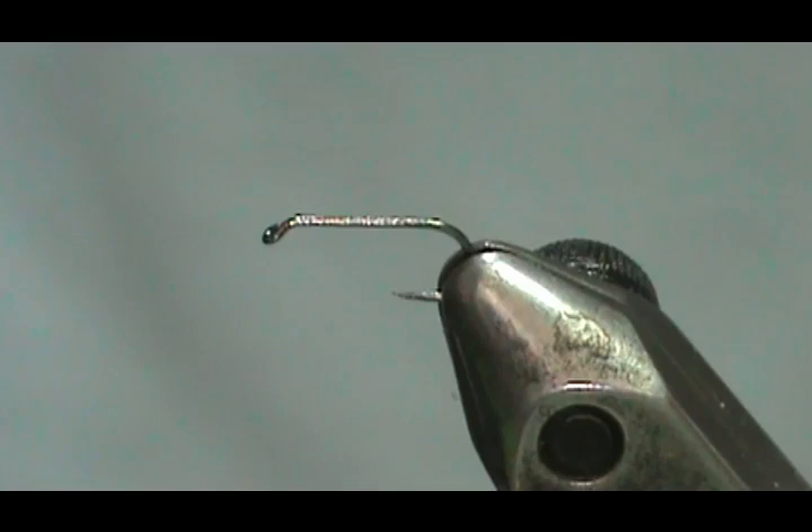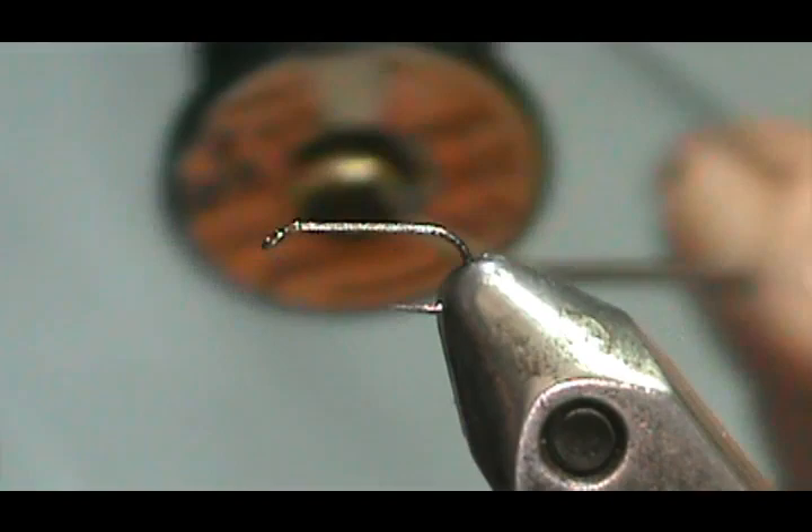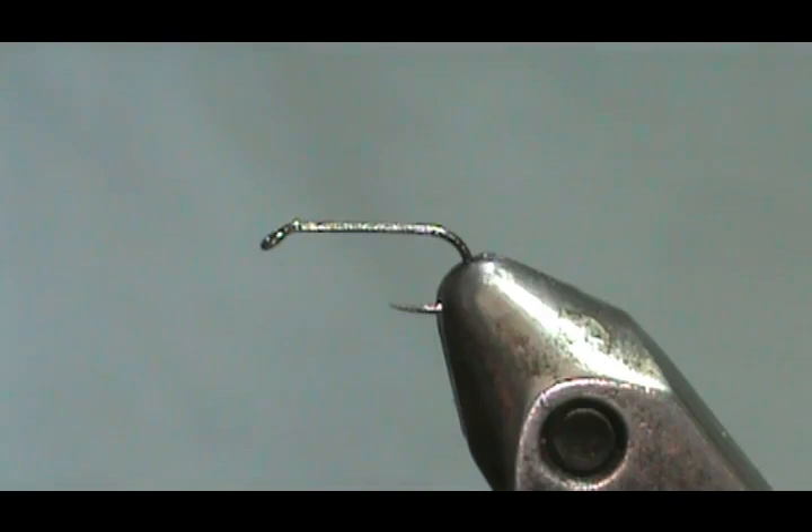I tied one and I really like the looks of this. The hook I have in the vise is a size 16 — a Lively Leg size 16 standard length hook, and it's a barbless hook. I'm going to use Anvil or Uni thread 8-aught black.